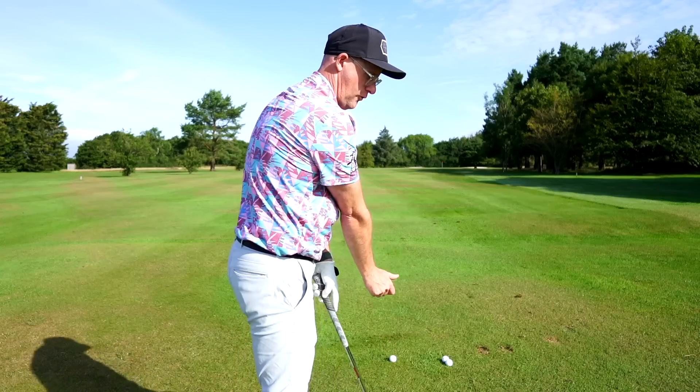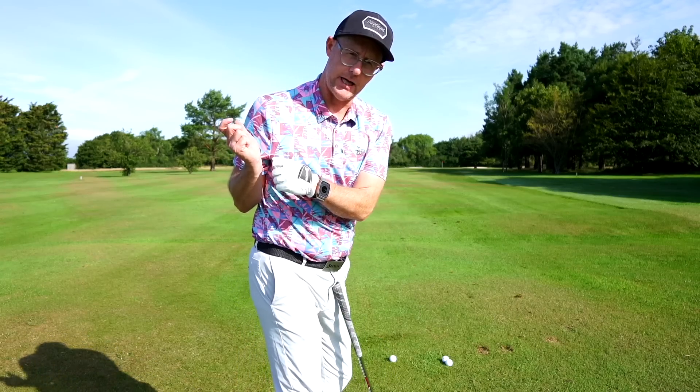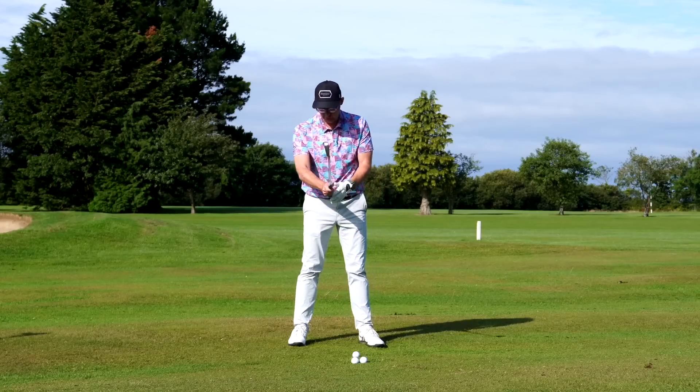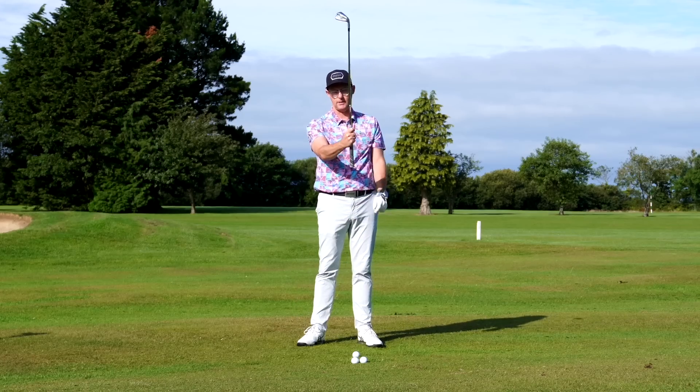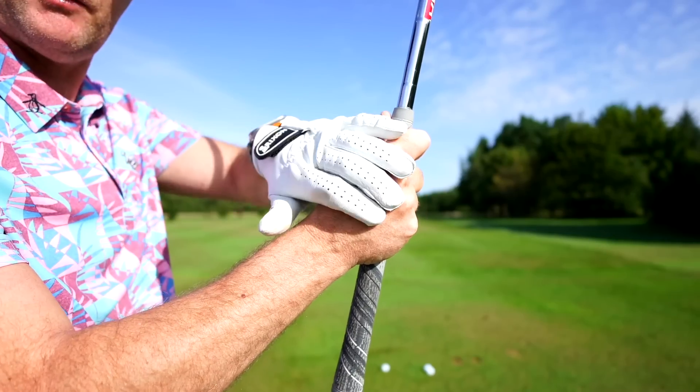So how can we fix death move number one — tucked in here? The trail shoulder holds the key, and the trail hand and wrist can hold the key here as well.